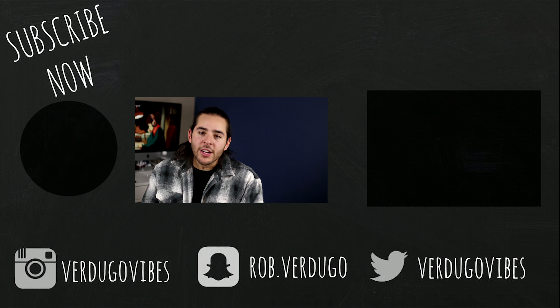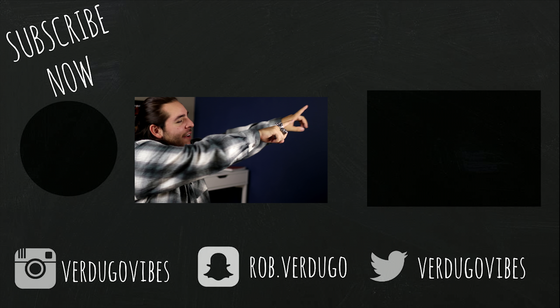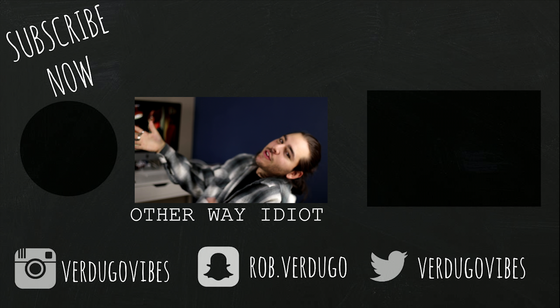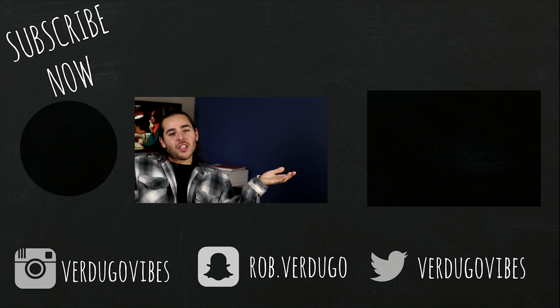With all that being said, if you want to know how I'm going to style these, subscribe and join the game. Here on Verdugo Vibes, I upload at least one video every single week regarding menswear, styling, pickups, and reviews. Hit that subscribe button, check out my recently uploaded video just over there, and I will see you on the next video on Verdugo Vibes.